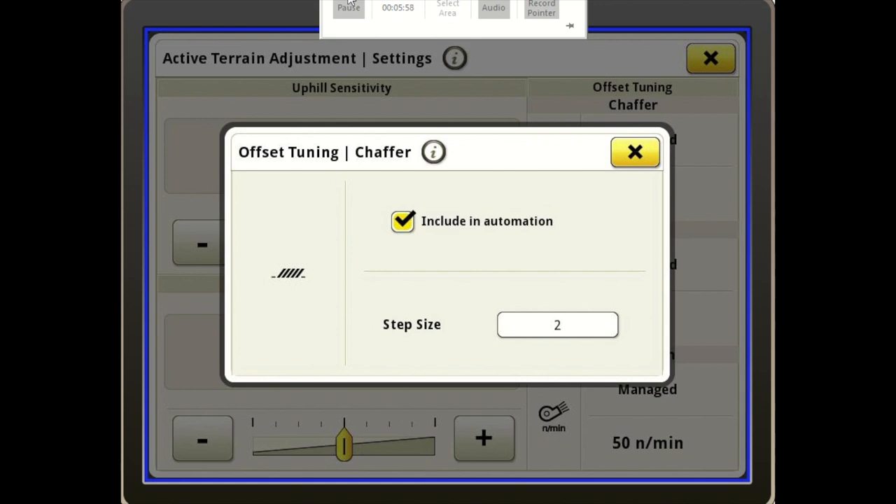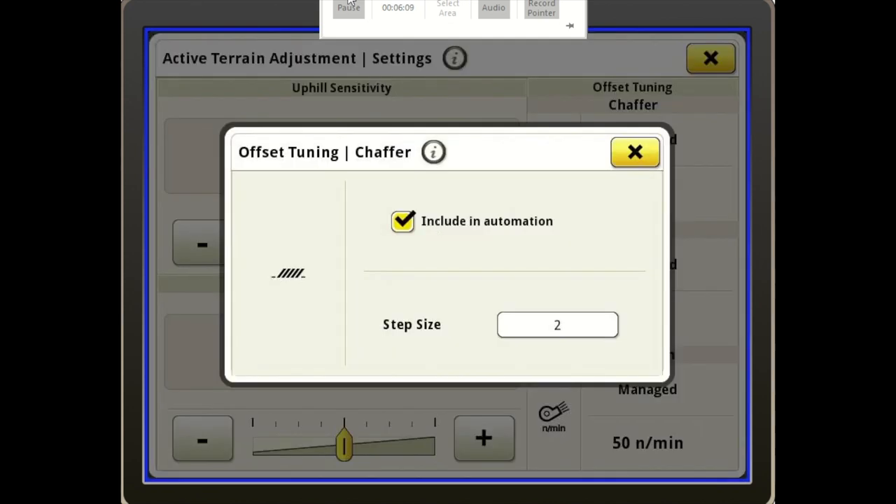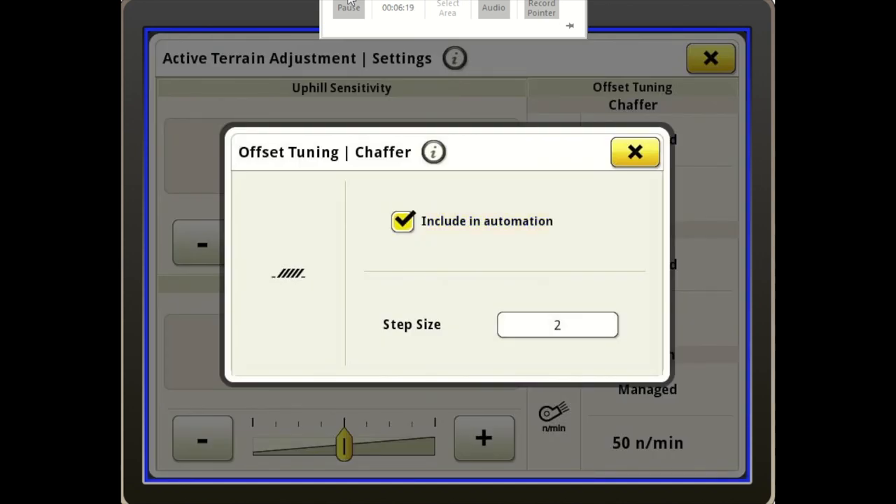If you notice the check mark Include in Automation — as it's adjusting, the machine is going to go ahead and adjust the chaffer. If I would not want my chaffer to adjust and want it to stay where I have it set, then I would uncheck that. So it does give you options as far as what gets adjusted — your chaffer can be included or excluded in automation.